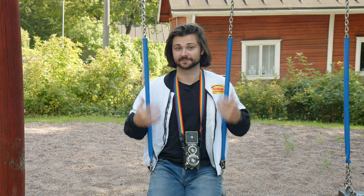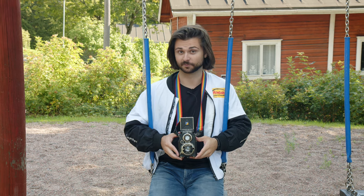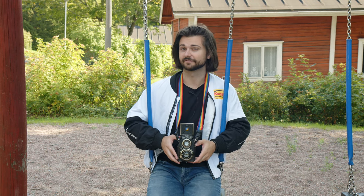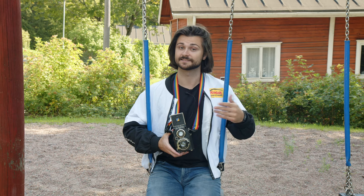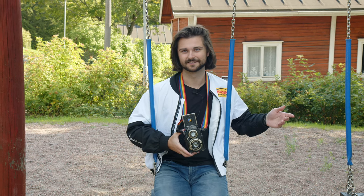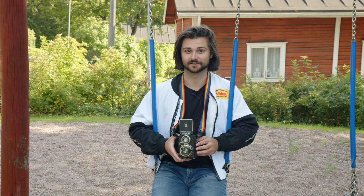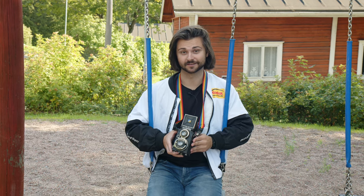The Voigtlander Superb is an 88-year-old TLR — this camera was released in 1933 originally. That's six years after the original Rolleiflex, but it's kind of unfair to call this a Rolleiflex copy, because the Rolleiflex was based on a stereo camera, which was based on a Voigtlander stereo camera. There was a lot of looking at other people's notes in Germany at the time in terms of camera design. So this is a super unique TLR.